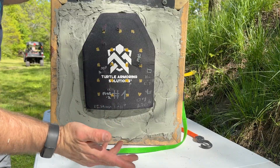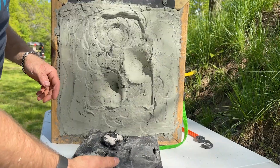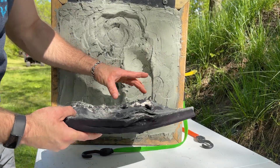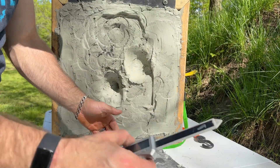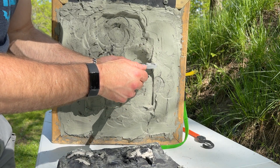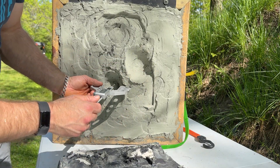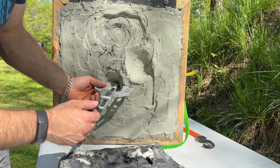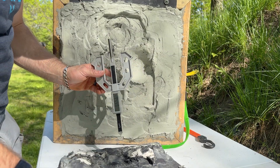Shots number one and number two — those are fair hits. Plenty of space left on this plate for any subsequent shots. No pass-throughs, folks. Quite the dimple there — it's like a square, but it was stopped. It looks like we are starting to delaminate the plate. For backface: that one is right around 45 millimeters and this one is right around 43 — looks like something else in there beforehand kind of pushed that — so 44 millimeters. That's about right at the limit.